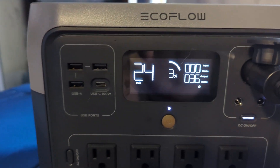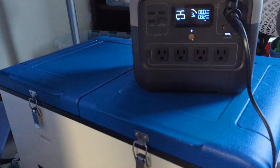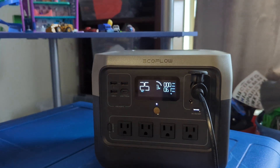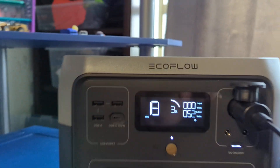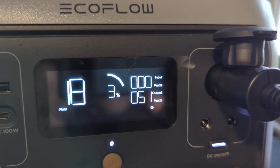Currently we are at 3% charge, and this fridge has been running for 41 hours. So I guess it's going to run for a little bit more and then we will be out of juice. I'm not sure why my wattage meter is so erratic — sometimes it even drops down to 30 watts.